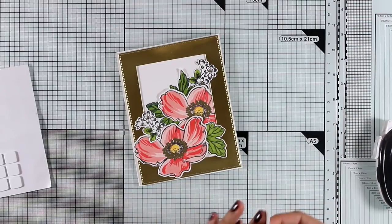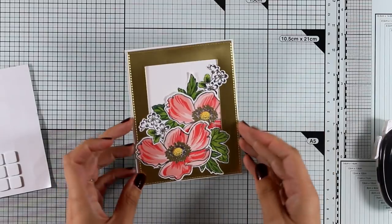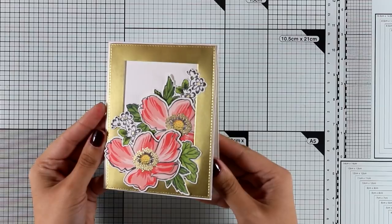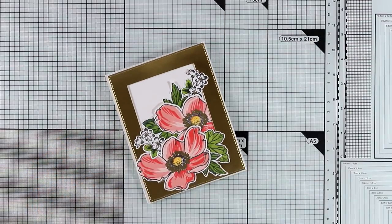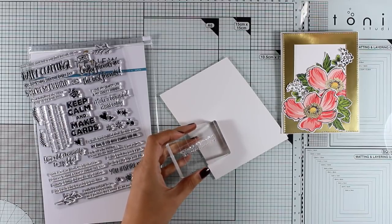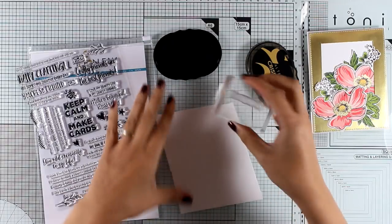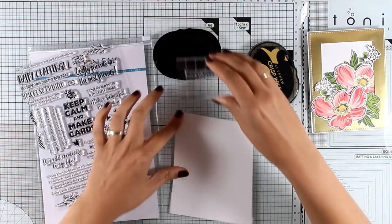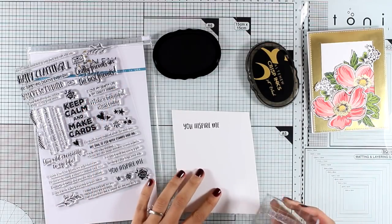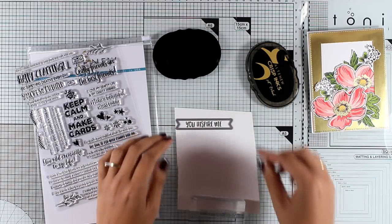I'm going to stick the last leaves at the bottom of my card just to fill in that space. I love how the gold frame matches the centers of my flowers perfectly. For my sentiment I decided to go with 'You Inspire Me' from the Crafty Friends stamp set. I'm going to stamp that on white cardstock with black ink and then cut it out using a die, or you can just use your paper trimmer and create a fishtail on one end.